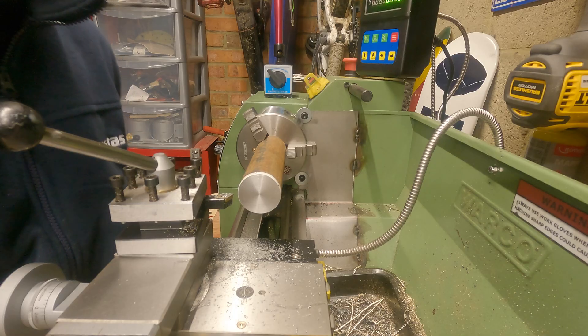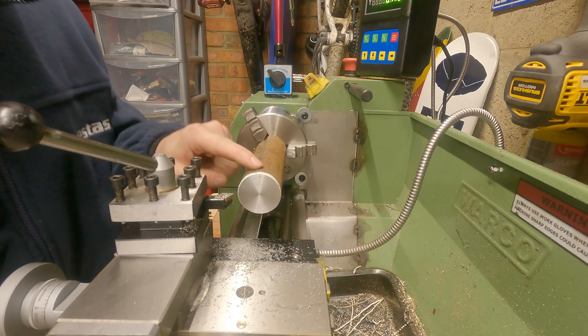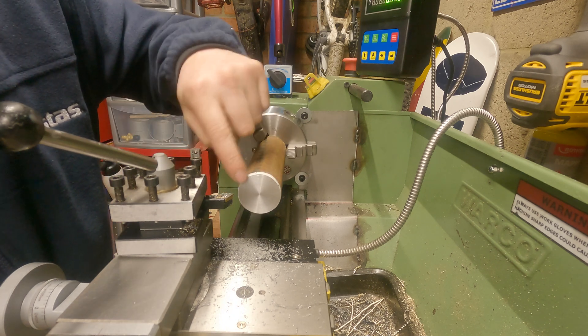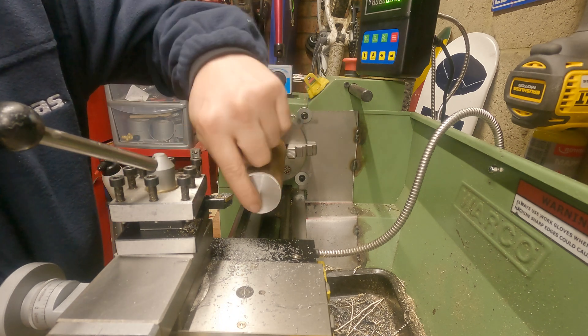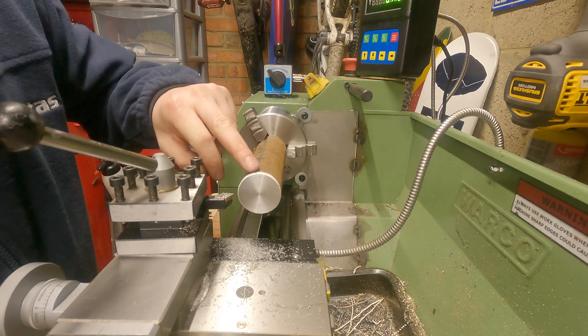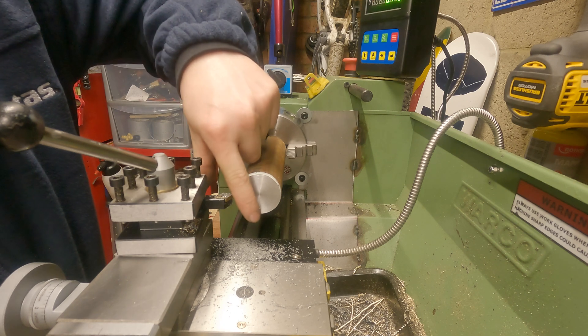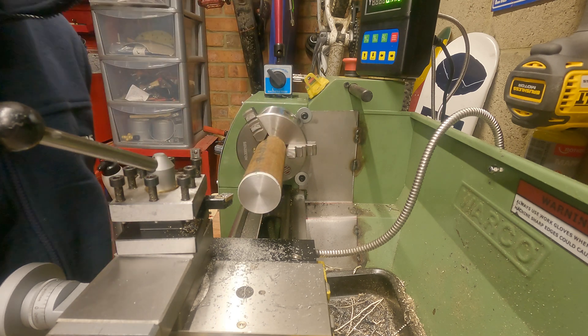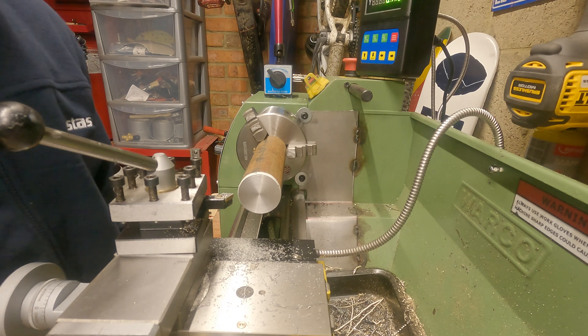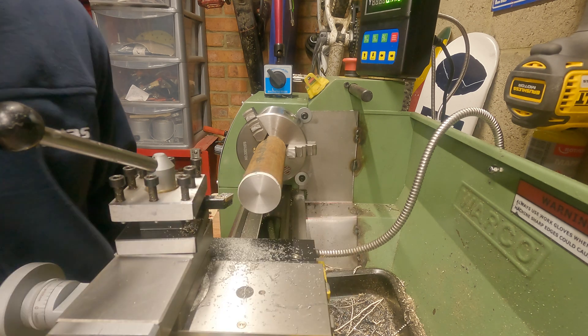To start off with, it's probably a good idea - like I said - to start with aluminium or brass, and maybe just get a sharpie or permanent marker and mark up the face of your material before you do any facing cuts. After you've got used to knowing exactly when you've taken off a full flat amount, then you're good to move on to the next procedure. But until then, just get practising with your facing off cuts and try getting some nice finishes like I have there.